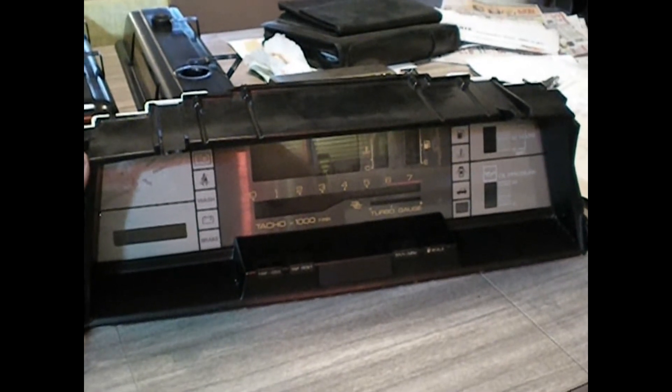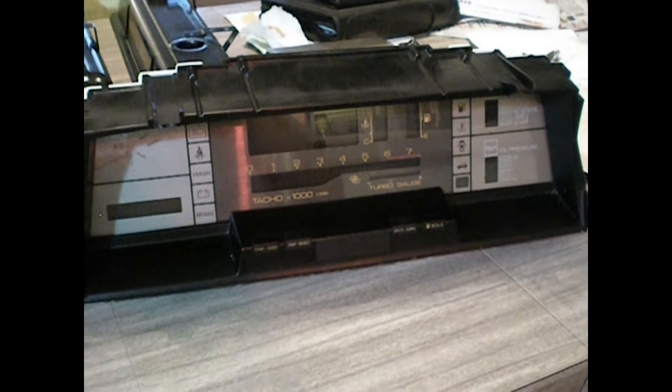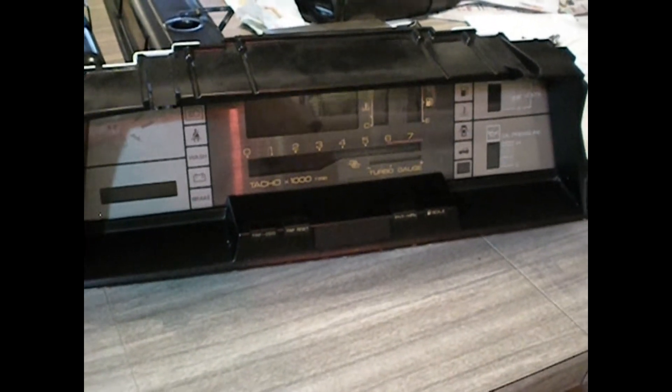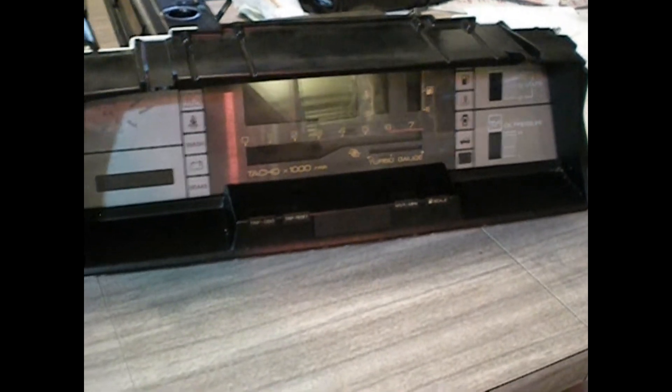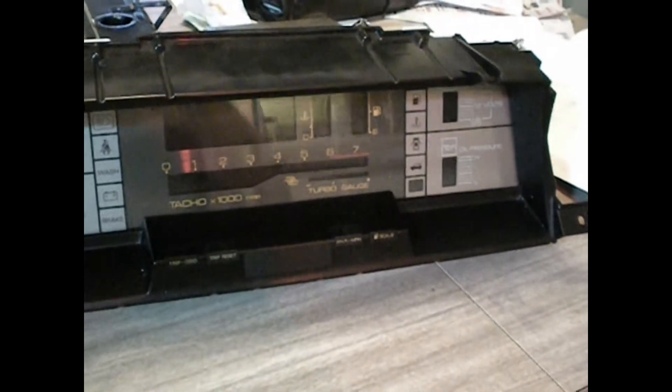This is the cluster out of an 86 Mitsubishi Starion Technica. It recently showed up at the local pick-and-pull, and I was thrilled to find out that it had this dash in it. Of course I grabbed it, not knowing anything about it — I didn't know if it worked or anything like that. It looks really clean, and there's no way to know what the mileage is on it without powering it up.